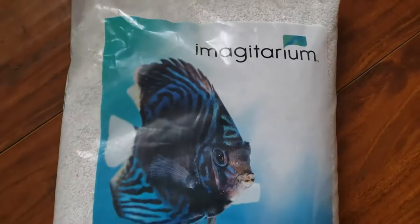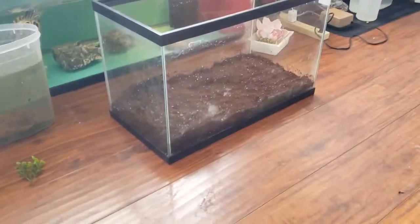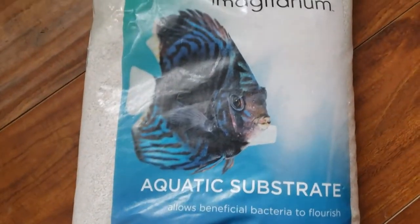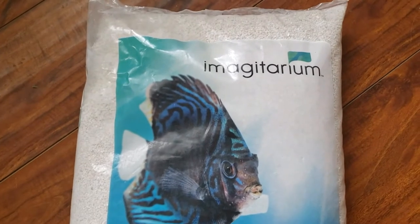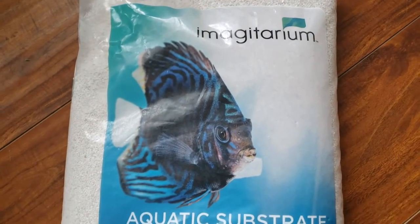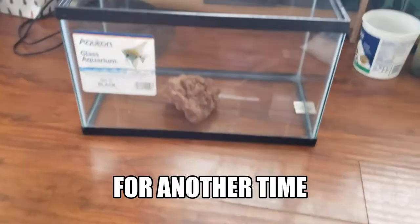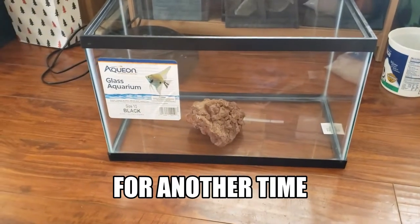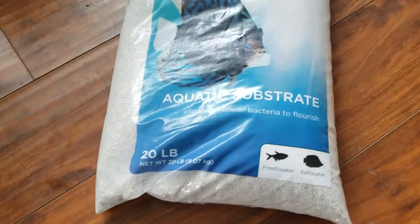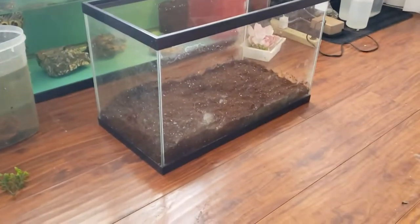Now comes the really fun part. Now that we've got the tank dirted, we're gonna fill it up with some aquatic substrate. I went down to Petco — I usually shop at my mom-and-pop store but I just happened to be in the neighborhood today — and they had dollar-per-gallon, so I picked up another 10-gallon, a lava rock, as well as this aquatic substrate for the planted tank that we're doing.